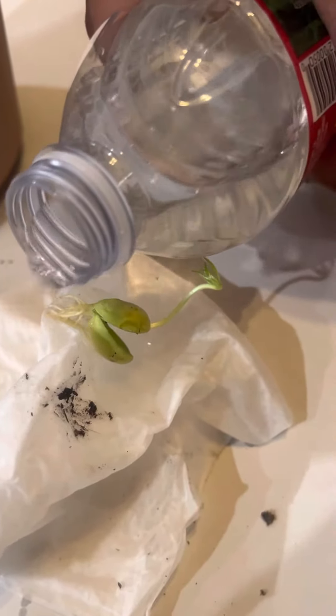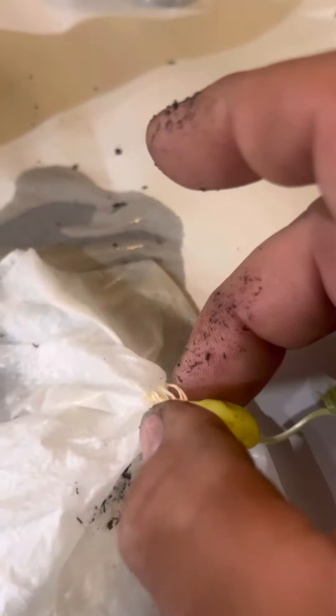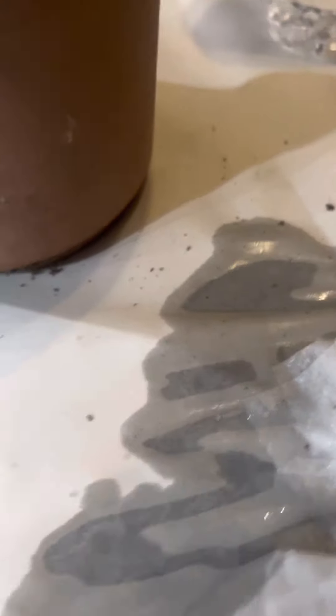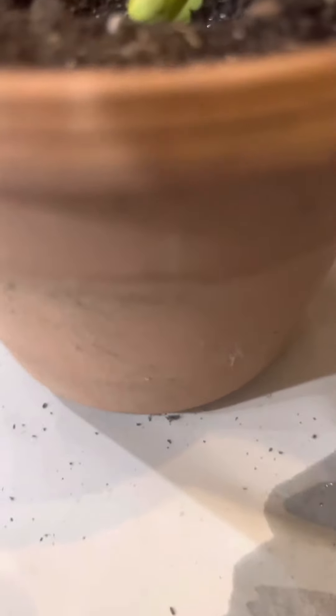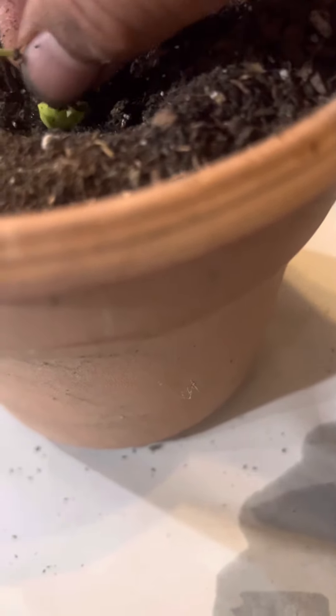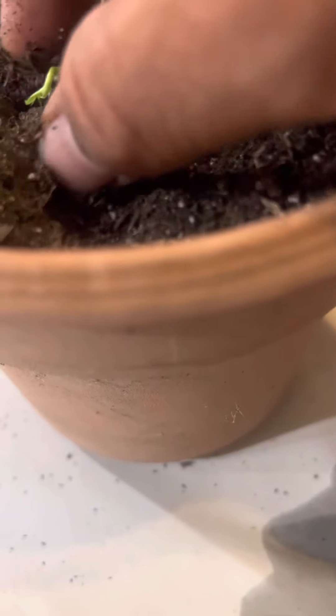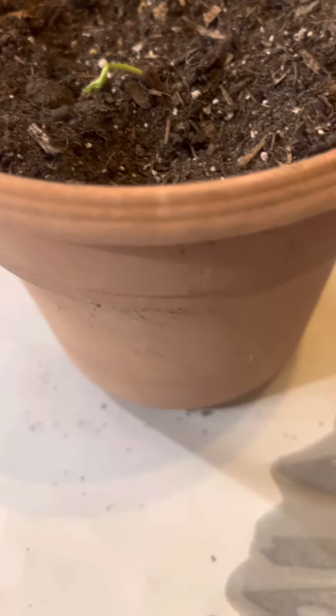It's still a little stuck — the roots are stuck to it, so I have to be very careful. Great, very successful! As you can see, that's what I'm looking forward to — for it to just be set right in there just like so. Put the soil right on top of it, and that ought to be real good for it.